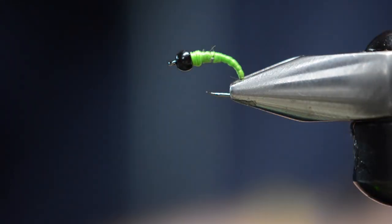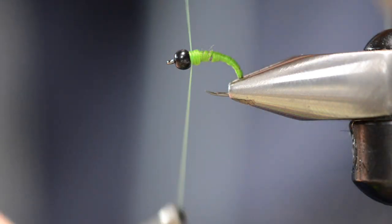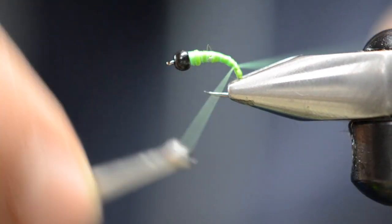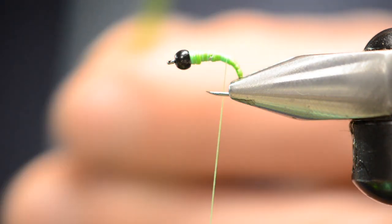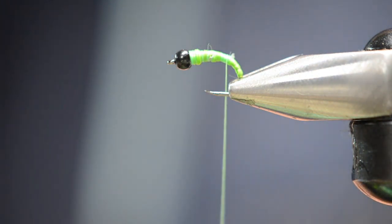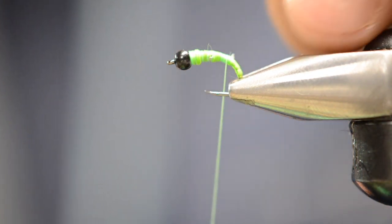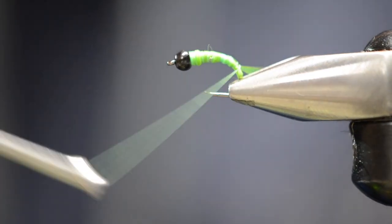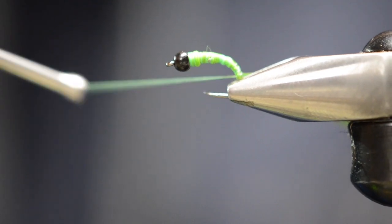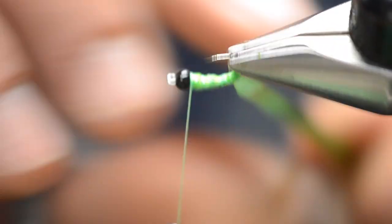Now take some green Uni-Stretch because it takes up less material to wrap your underbody — build a nice cone taper and cover up all that underwire, then whip finish. If you want this to have a hot thread to it, use chartreuse, but you could use a regular green — it's an 8/0 Vivas. Take a few turns working your way down the body. Then take that colored material we had, cut the tip of it to a point so that when you put it at a 45-degree angle you catch the angle of it, make a few turns, and just start pulling that material tight.